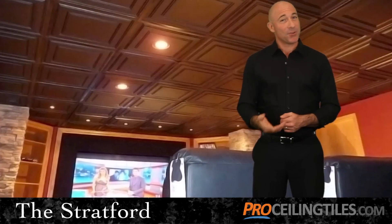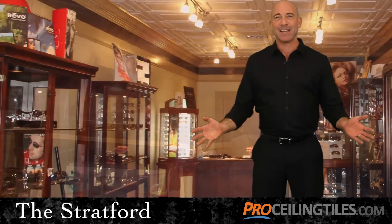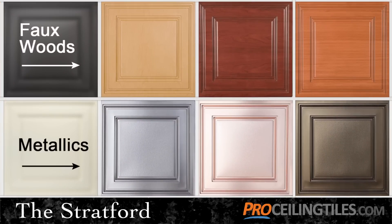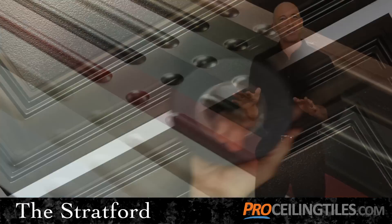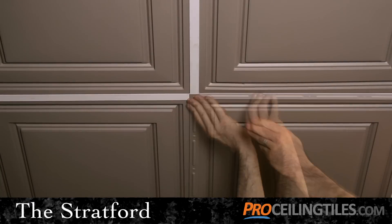Just as important as their functionality is the Stratford's great looks. Their classic elegance is truly eye-catching, and they come in a wide range of designer colors, including faux woods and metallics, all perfectly suited to your room's decor. We also feature a great finishing touch — our matching grid tape and grid strips that give your grid a custom look, wonderfully complementing your tiles.